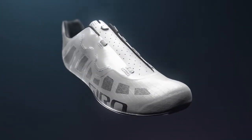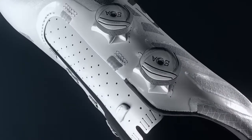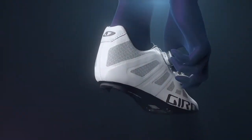Comfort and on-the-fly adjustability are essential when you're giving your all, so we equip the Imperial with micro-adjustable BOA IP1 dials and specially designed soft lace guides, eliminating potential hotspots and other discomforts that can slow you down.